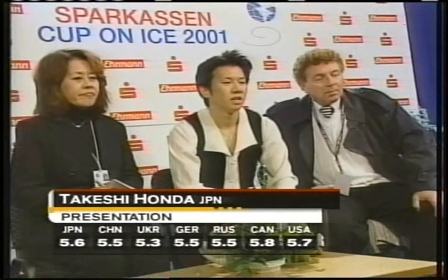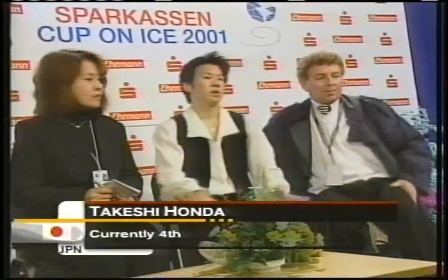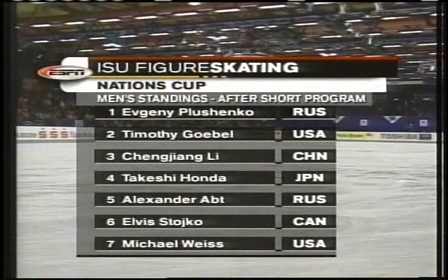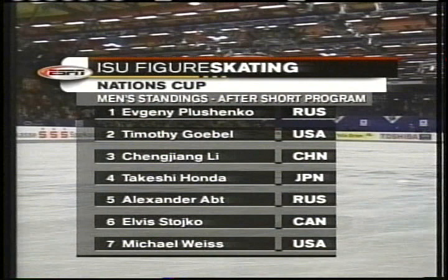Those scores are good enough to put Honda into fourth place. So it's world champion Yevgeny Plushenko holding off a strong field of men. He's in first after the short program, with American Timothy Goebel in second. And a huge disappointment for Elvis Stojko and Michael Weiss — they're in sixth and seventh place.